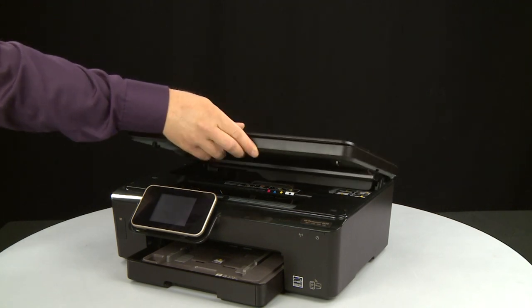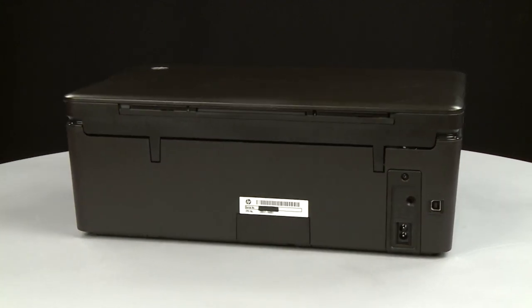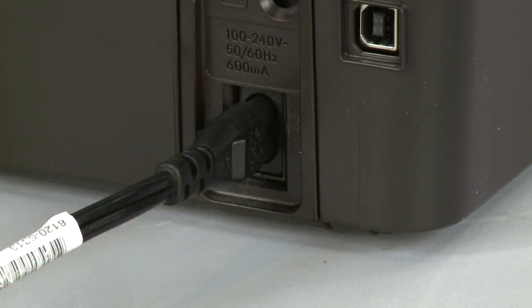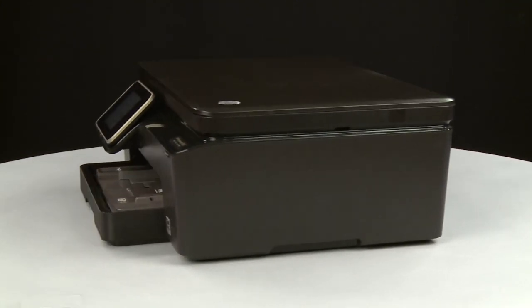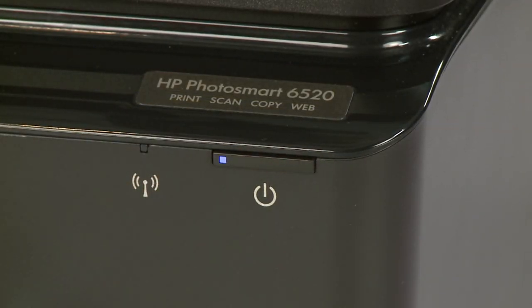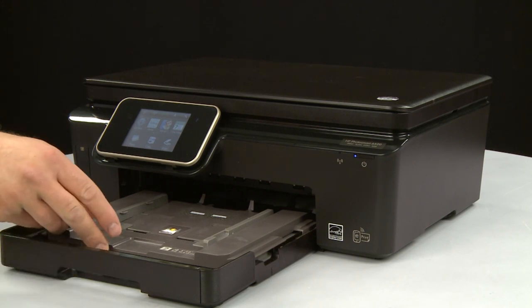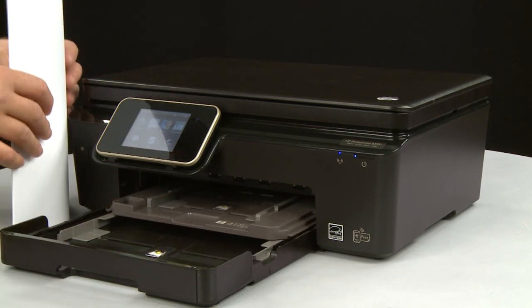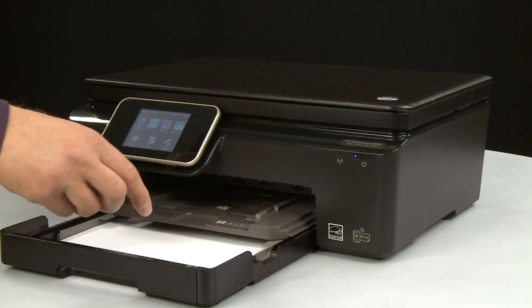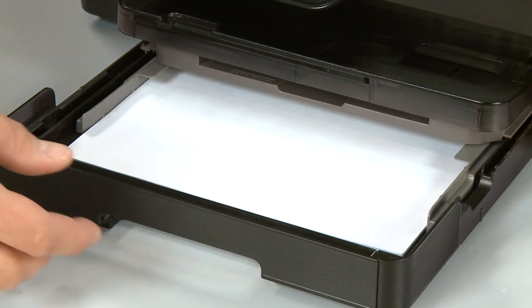Close the cartridge access door. Turn to the back and reconnect the power cord. Return to the front. If the printer does not automatically turn on, press the power button to turn on the printer. Slide out the input tray. Align a stack of paper by tapping it on a flat surface. Load paper into the input tray until it stops. Slide the paper width guides inward until they stop at the edge of the paper — do not push the guides so tightly that they bend the paper. Slide in the input tray.